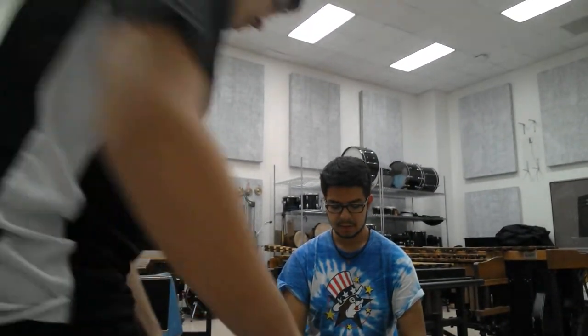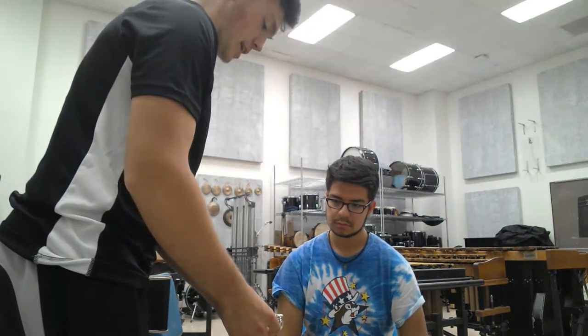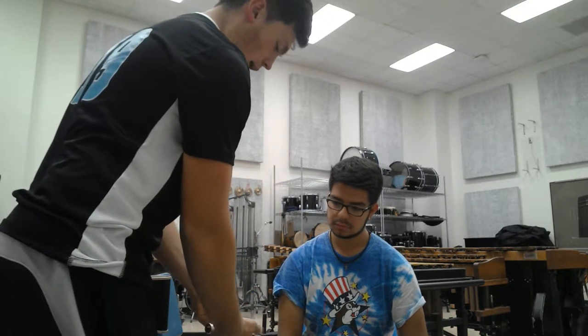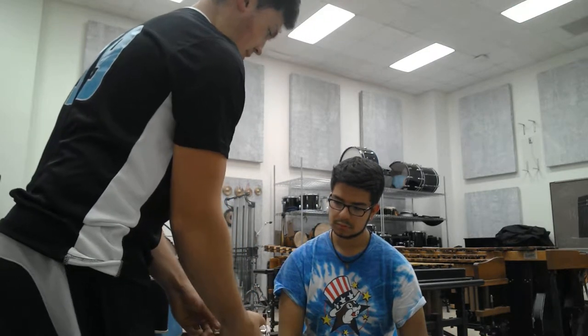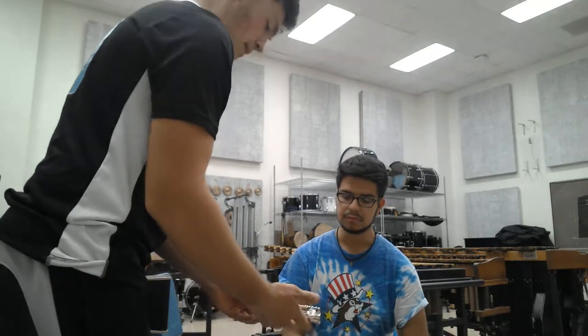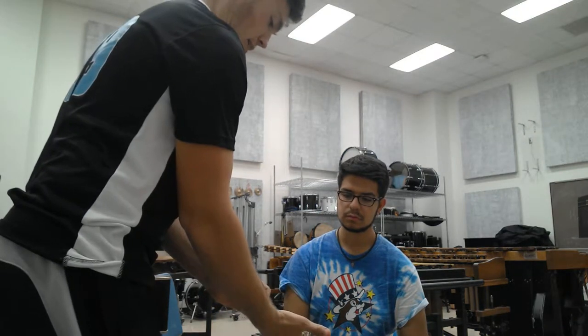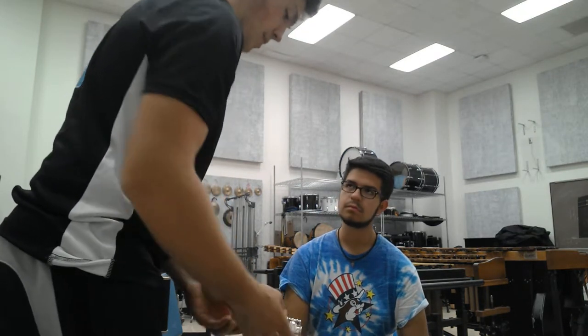Whenever we set up our instrument, we always start from bottom to the top. What you've got to do is grab the bottom joint very carefully with two hands. You want to make sure that when you're putting it together, you don't grab it where the rod is in your palm, because it's really easy to dent and damage. It's always okay to grab it by the keys, because they're meant to bend, and it's okay to grab it on the solid end, but never have the rod in the palm of your hand. That's really bad for the instrument.